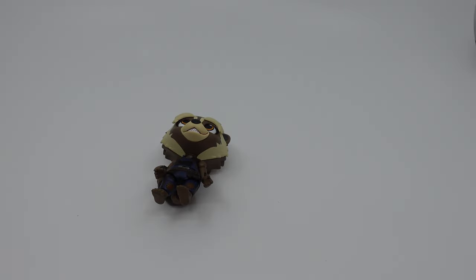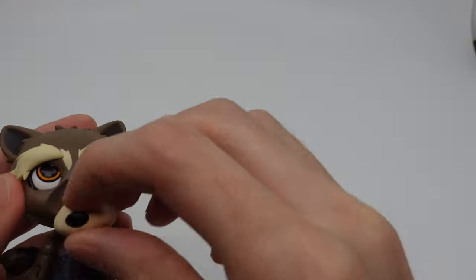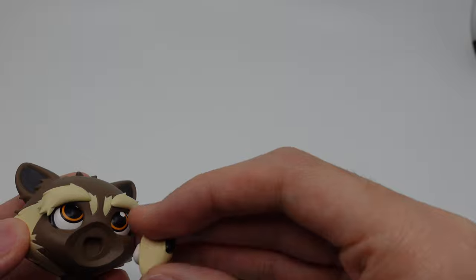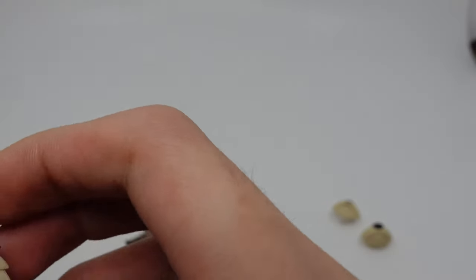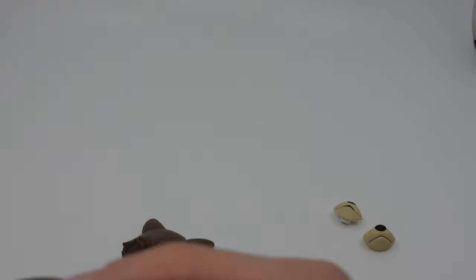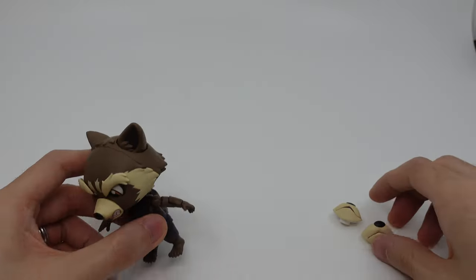Instead of face plates, we have plates for the snout, which looks pretty good. Let's swap them out — this first one is kind of like a sad face, which looks really good. And we also have an angry face. You can move the eyeballs down for that. The right eyeball feels a bit loose on mine, but the angry face overall looks pretty good.